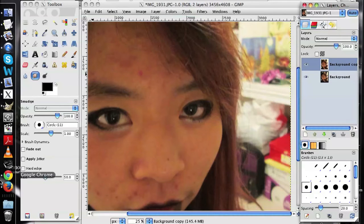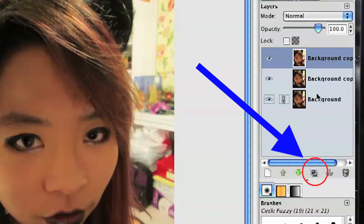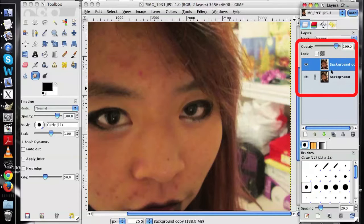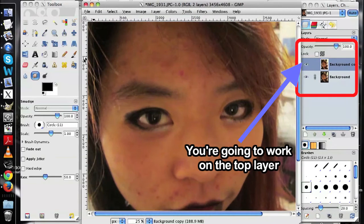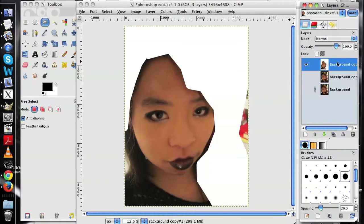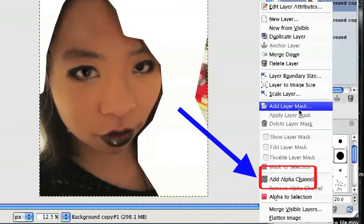First up, open your face in the program you're using. Duplicate that layer by clicking here. Two good tips: make sure that you've selected and are working on the right layer, and make sure that your image has an alpha channel if it didn't already. Right-click the layer and click here to turn it on.